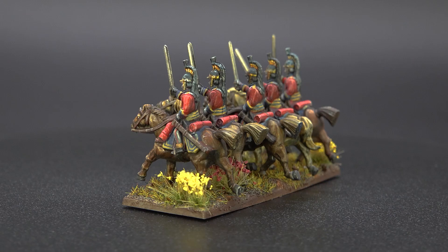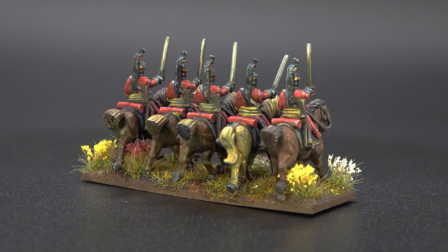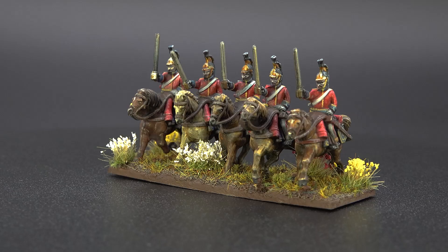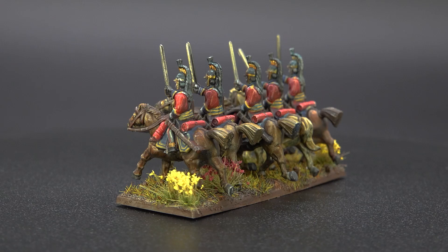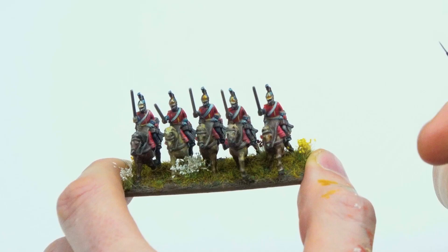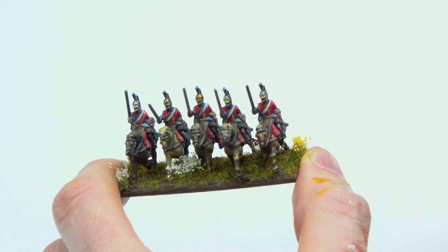The biggest challenge was researching and ensuring the uniform colors were accurate. Being a perfectionist, Mark needed to make sure everything was spot on — even down to the color of the horse's coat. He didn't want to paint it gray or white and later discover that color wouldn't have been ridden into battle. Even with thorough research, the scale forced him to make concessions.